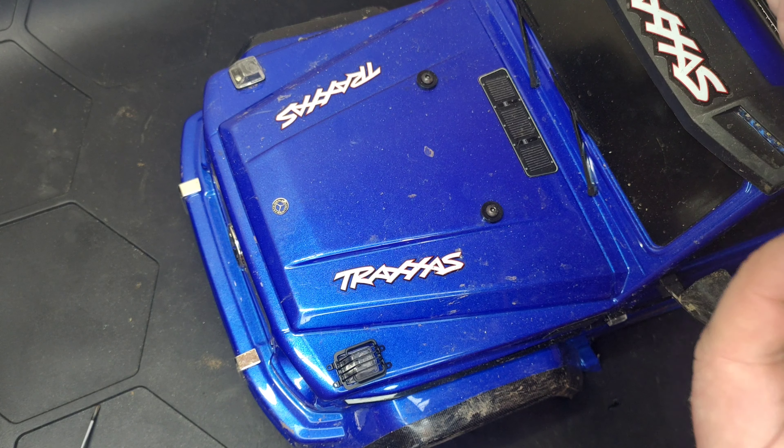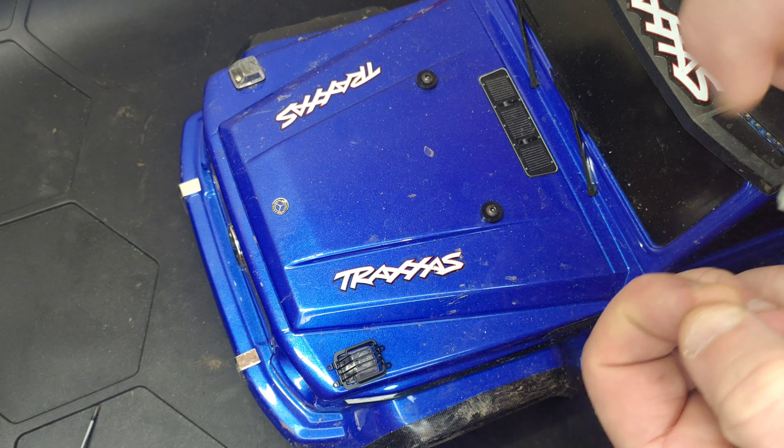I'm going to try and get it as central as I can to get the first screw in. The only thing I'm slightly concerned with is the wiring underneath. So I'm going to get them started and then just have a quick look underneath the body shell and see if it's actually coming through on any of the wires. It looks like that one's coming through just there, but I can't actually see where the other one's coming through.